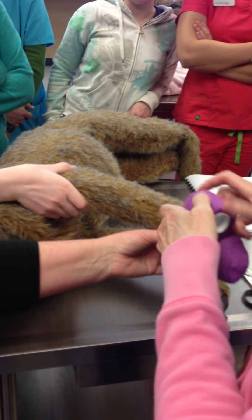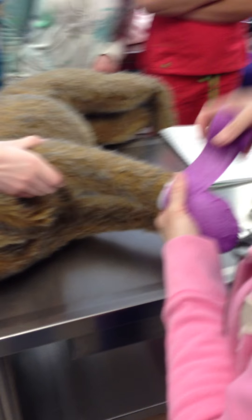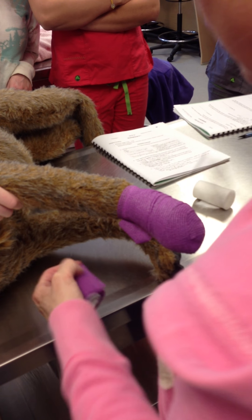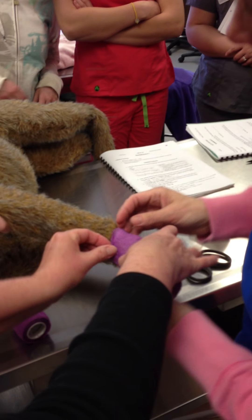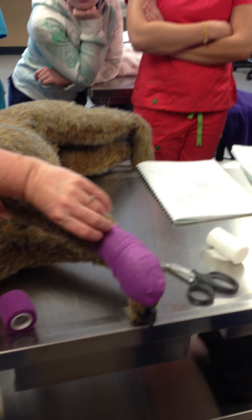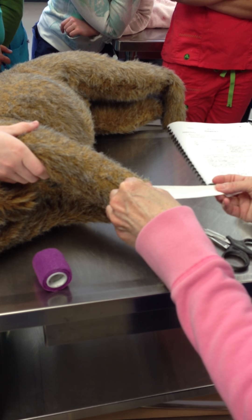And then over that 50% as we go up. Does that wrap stick to fur? No. Make sure that it's not too tight — you should be able to get two fingers in there. If we don't do this next step, this patient will have this off in a millisecond, so this is very important.